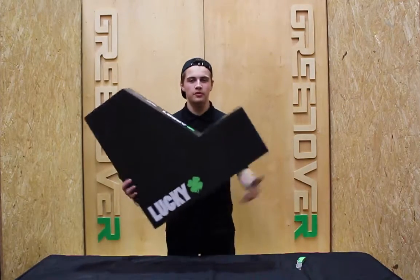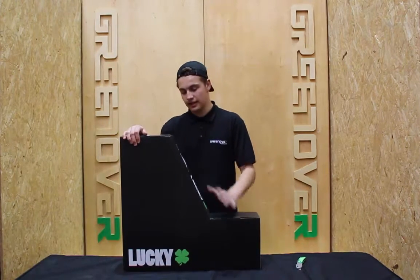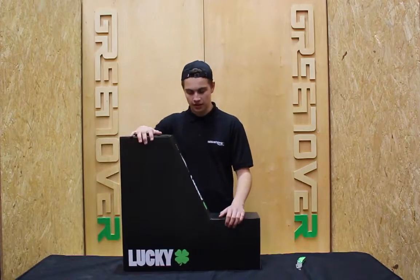Hi guys, and thank you for shopping with Grigno Sports. Today I'm going to give you a rundown on your Lucky Complete scooter that you've just purchased — how to put it together, how to maintain it, and how to get through it. I'm going to unbox it, build it up, and show you exactly the best way to build it up to get the most out of your Lucky Complete scooter.